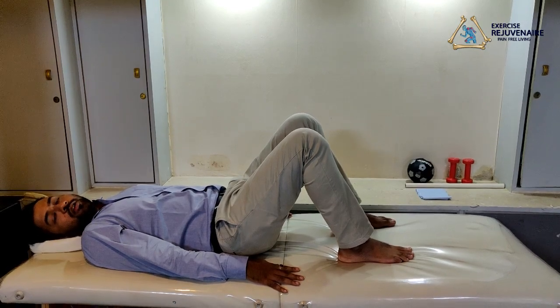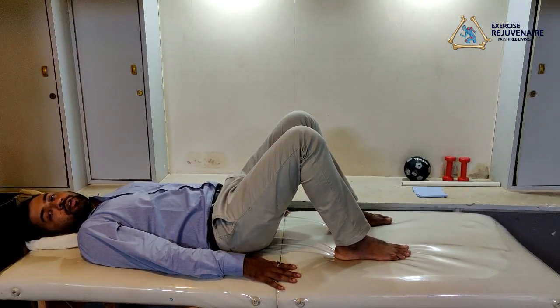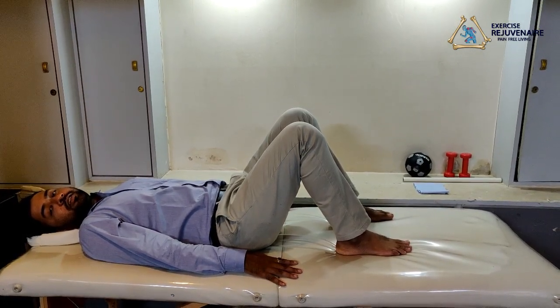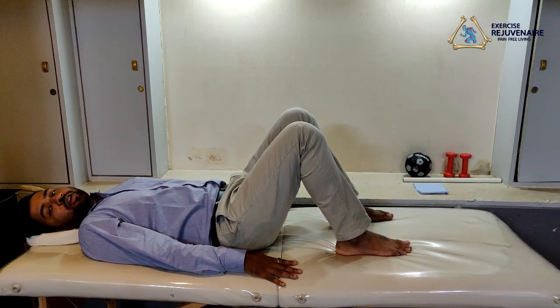Hold for five counts: one, two, three, four, five. Relax. We perform this exercise 10 times. Each time we perform this exercise, hold for five counts.